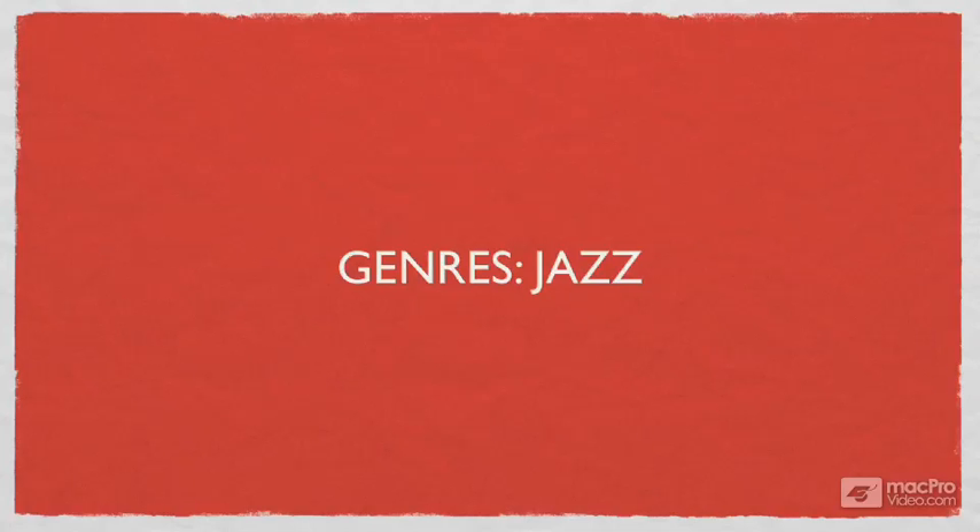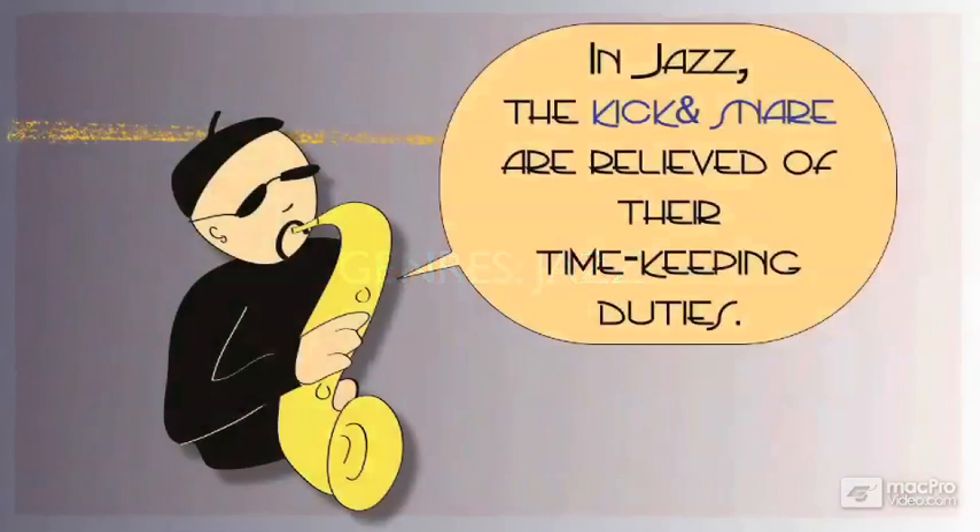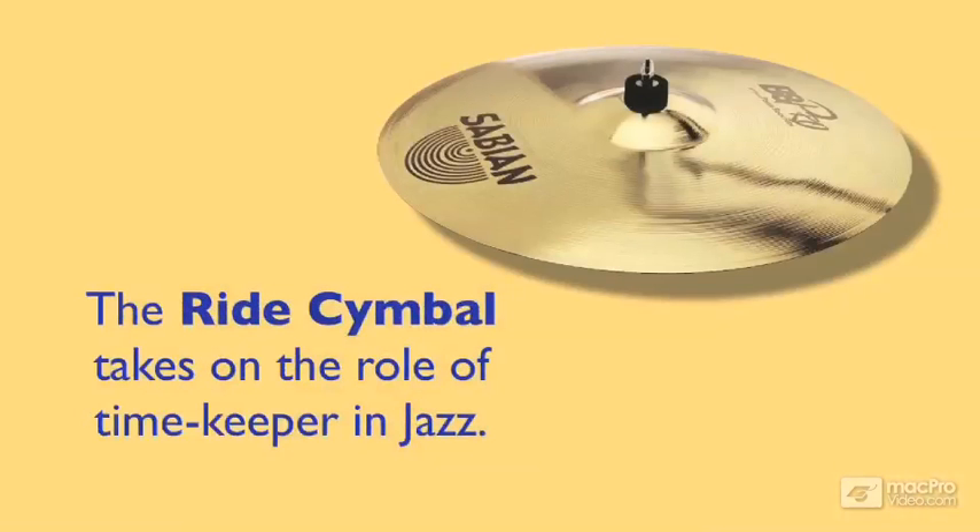The rhythm in jazz takes off on a real departure from the rock beat. In jazz, the kick and snare are relieved of their steady timekeeping duties. This role is basically transferred to the ride cymbal, and the way the ride cymbal plays the subdivision is perhaps the most important element in defining the way the band swings.